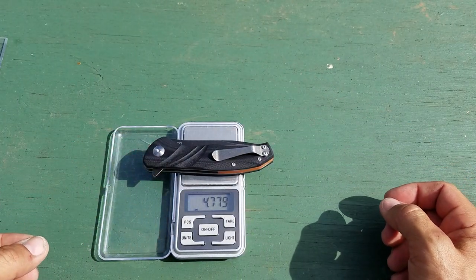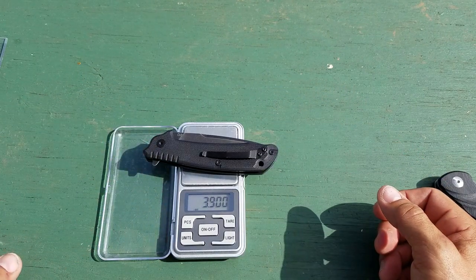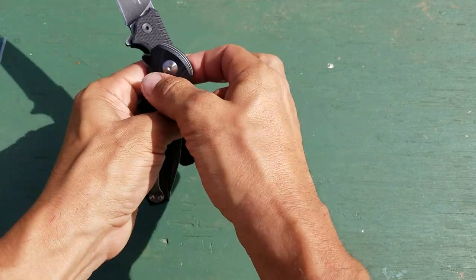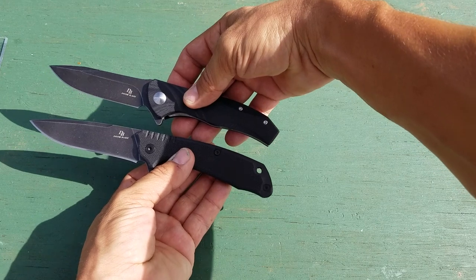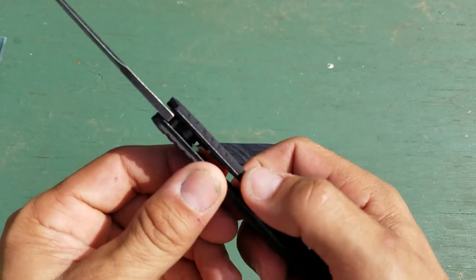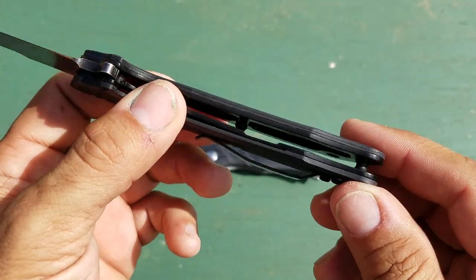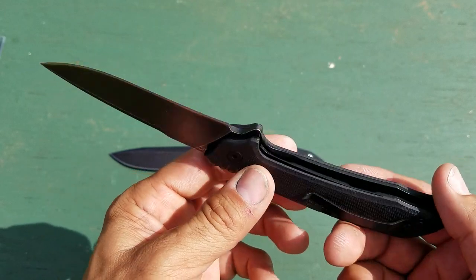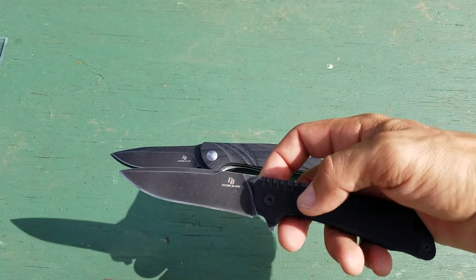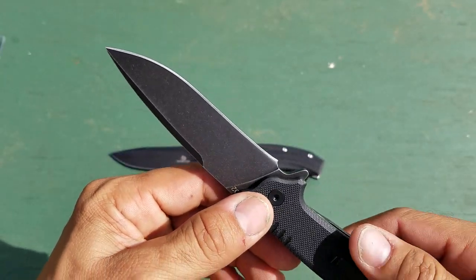The JJ-001 weighs 4.77 ounces versus this one at 3.9 ounces. Dimensions are about the same overall. I just don't think they did as nice of a job on the fit and finish on the SQ-002 — the edges on the G10 are a little bit sharper, and it doesn't completely line up everywhere with the liners. For 17 bucks it's still very nice, just not as nice as the JJ-001. That said, it did come very sharp out of the box and has a nice flat grind to it.